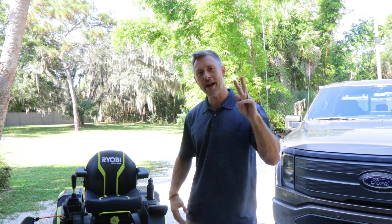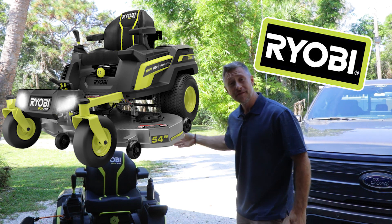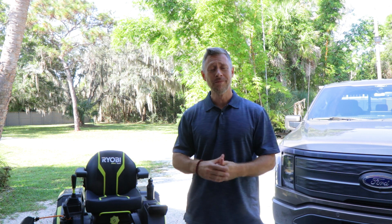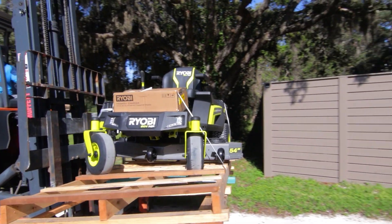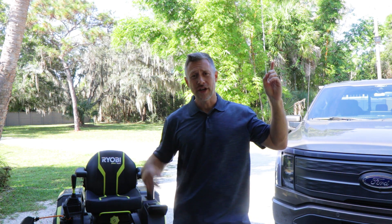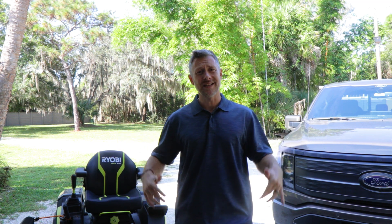What's up fam? We're here to do a two-year review on our Ryobi 54-inch zero-turn mower. We've successfully made it past year two. Over the past two years, a lot of you have tuned in, watched my videos, watched the unboxing from when I received this. You also saw my one-year review video — if you missed that one, feel free to check it out. But I think what's most important is to hear up to date what's been happening at this point in time.